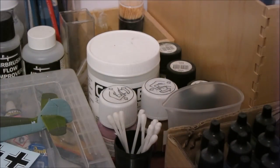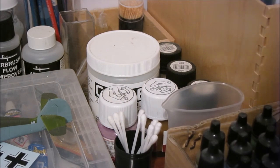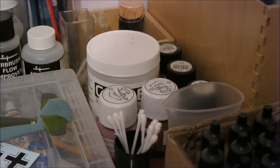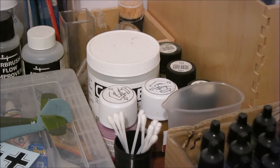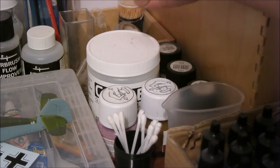Moving along into the far corner there, I've got some earbuds for applying decals and cleaning off some washes. Next to them I have my weathering powders and an enamel wash that I bought to try out. If you want to see how that one works you can check out my Churchill build in the description below. I've also got some tapes and masking tapes in there as well.